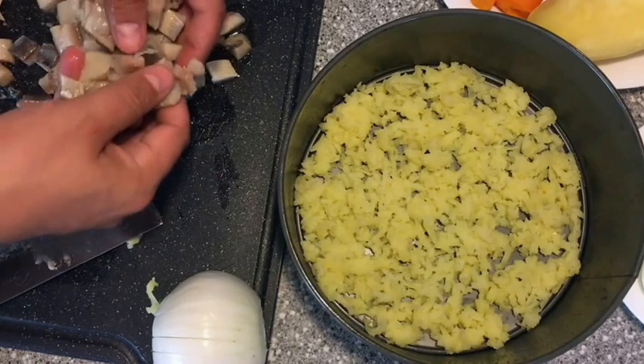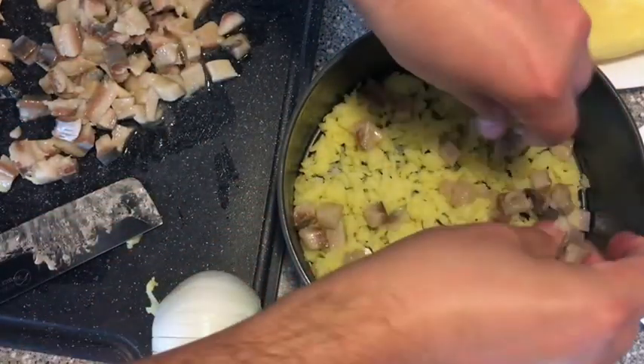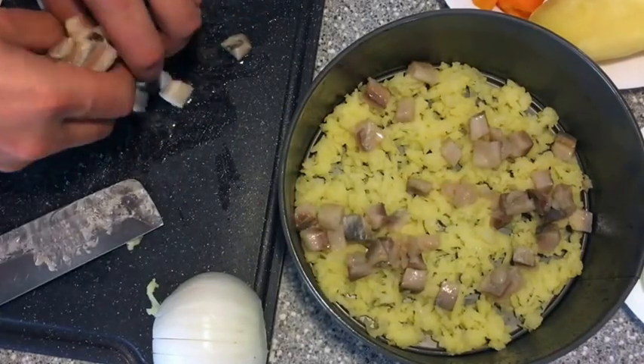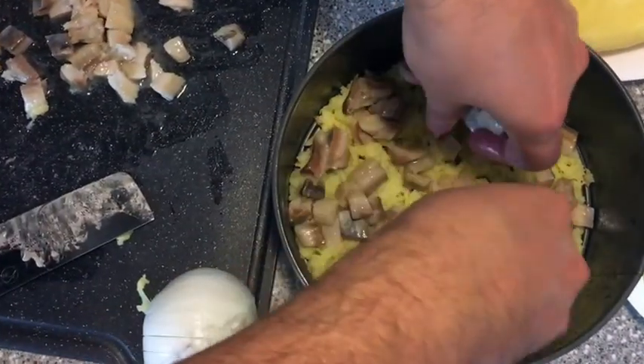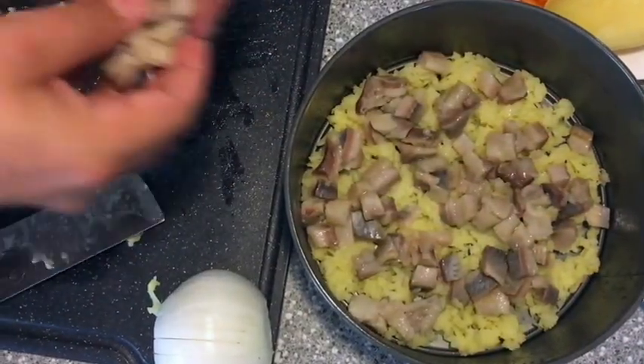Now we're just gonna add the chopped herring. The herring is just thrown in around. It's probably a little too much herring chopped, but really about three fillets is enough - I've got four here.